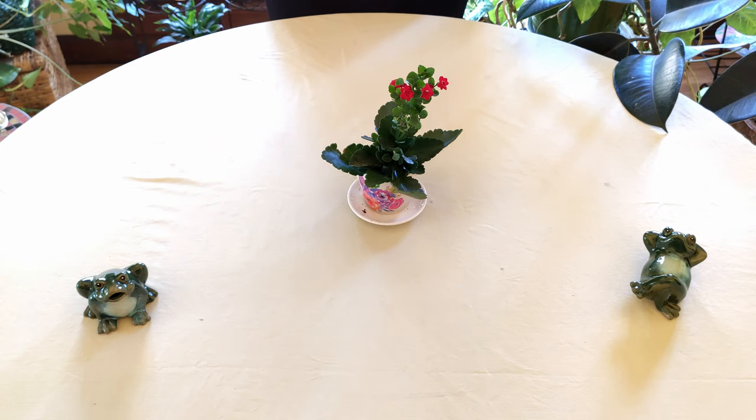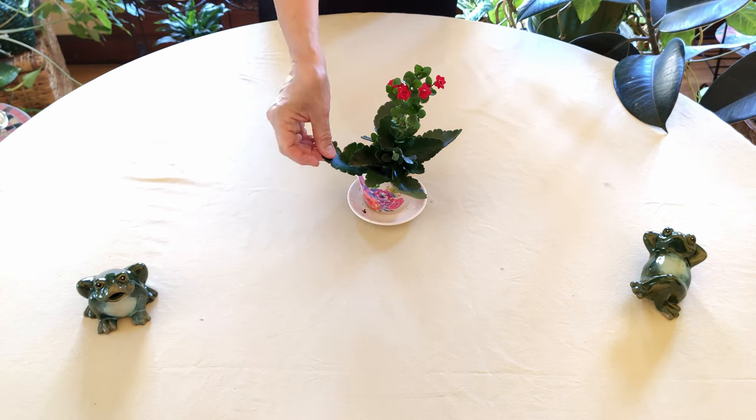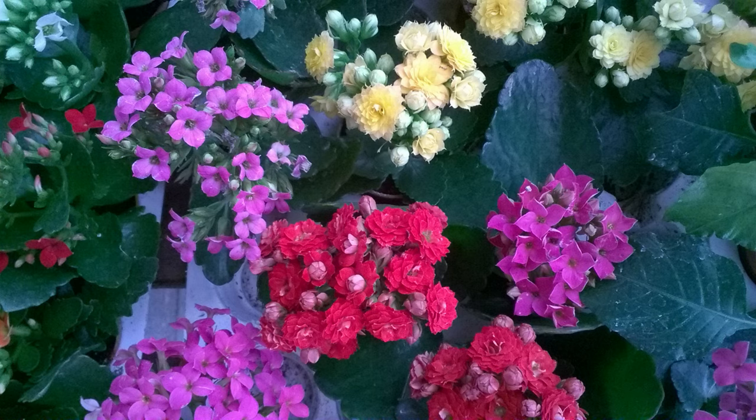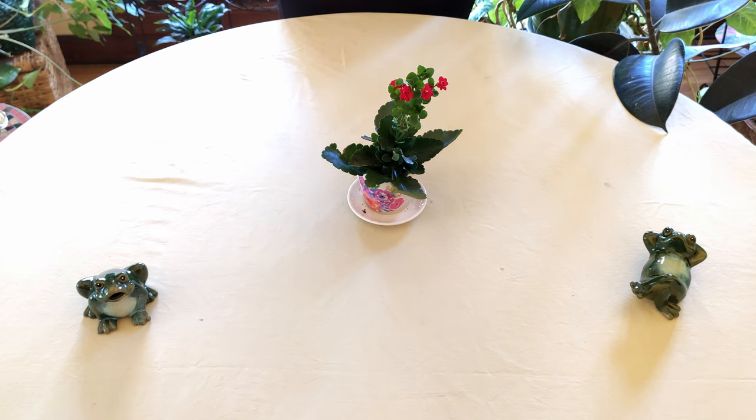This is a succulent with waxy, thick leaves, and the flowers themselves are also waxy and very pretty. It comes in a wide range of flower colors — as you can see in this photo, there is fuchsia, orange, yellow, red, pink, white, peach, coral, and all kinds of beautiful colors. It is a real showstopper and eye-catching plant to have in your indoor garden, and having a flowering plant indoors throughout the year is always so refreshing.